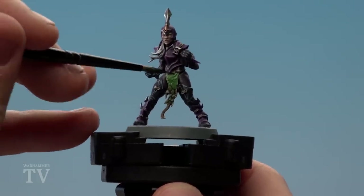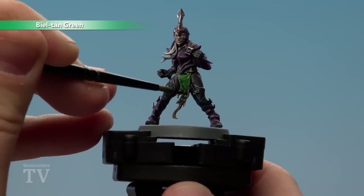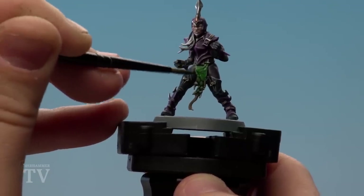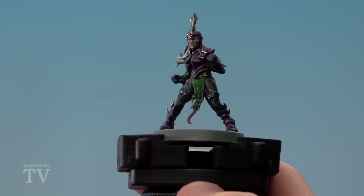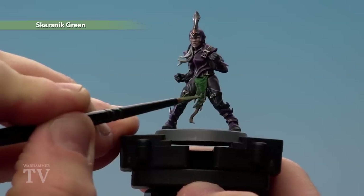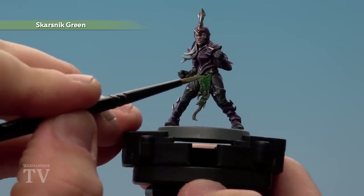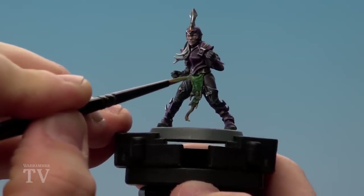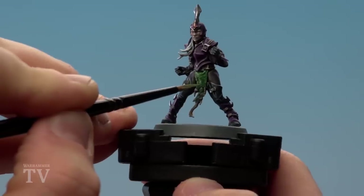With that layer dry, apply Bealtaine Green to the scales. At the very top apply it liberally; as you get to the bottom, be careful not to get on the Zandri Dust. When it's dry, do a second coat around the top to add depth. Once the shade is dry, start highlighting with Scarstnic Green — on most scales just draw a nice thin line around each scale. At the top where the cloth folds are, instead of a straight highlight line, do a staggered or stippled line to give a rough, scaly look.